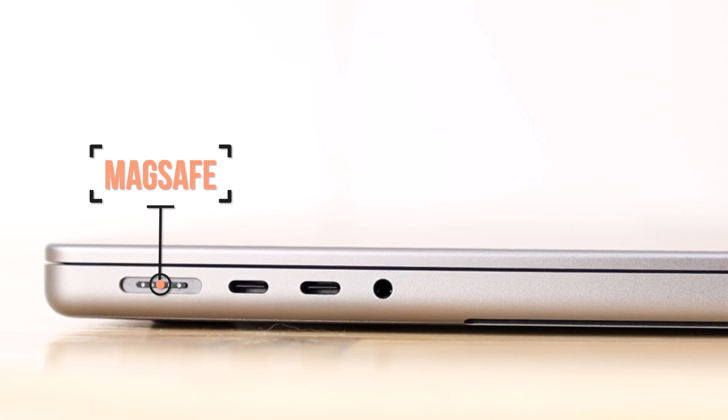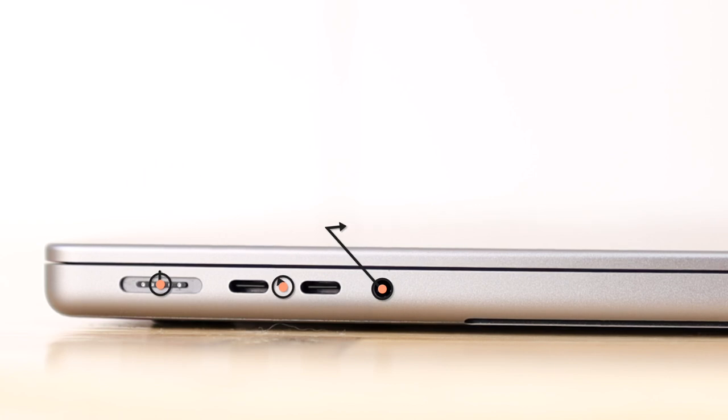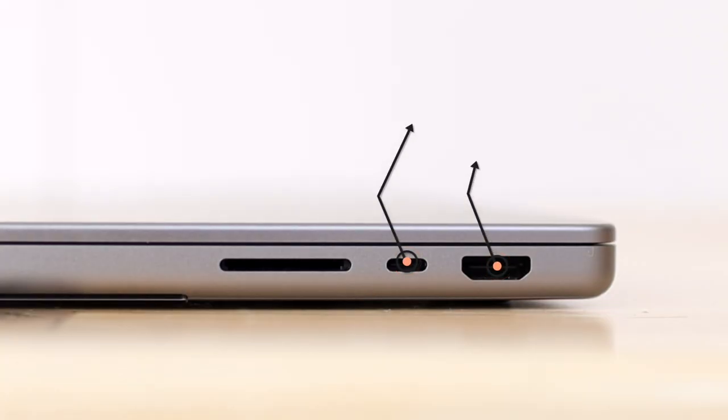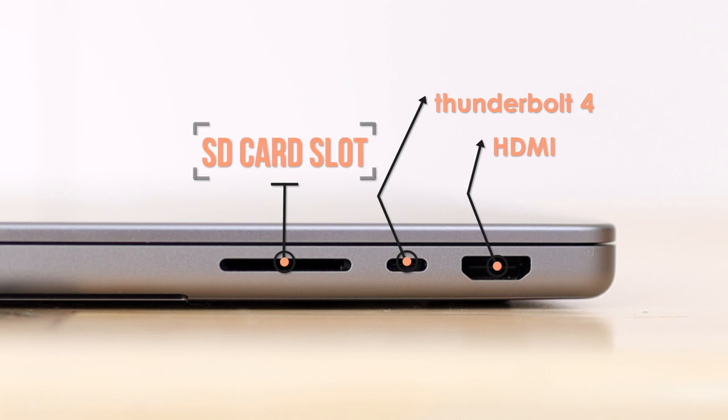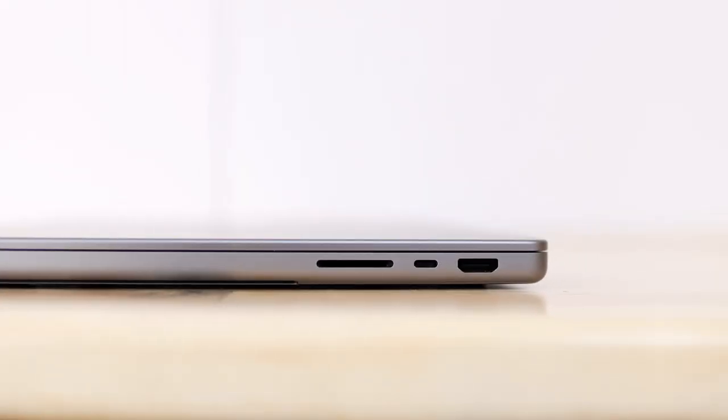So we got MagSafe back, three Thunderbolt 4 ports for hard drives or accessories, a headphone jack, an HDMI port, and the beloved SD card slot back. The addition of ports was already a mind-blower for everyone — that Apple actually brought them back. The return of MagSafe was especially exciting.